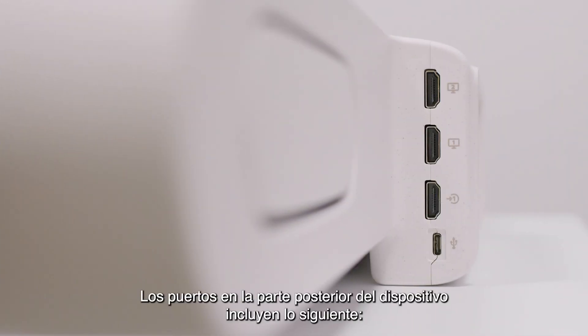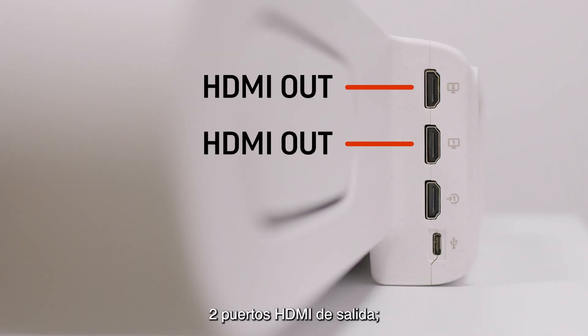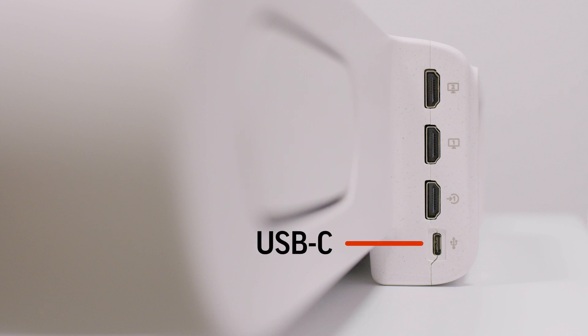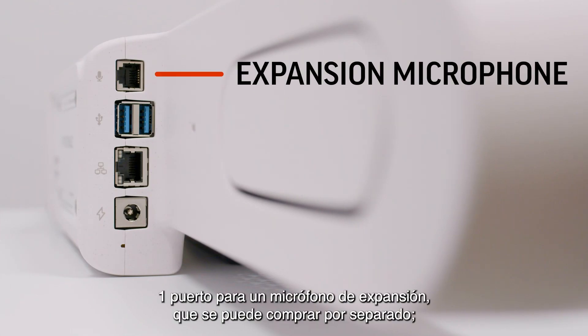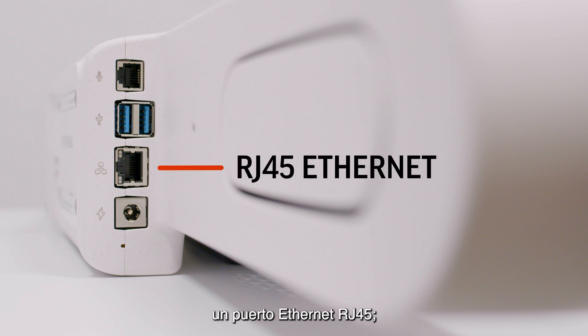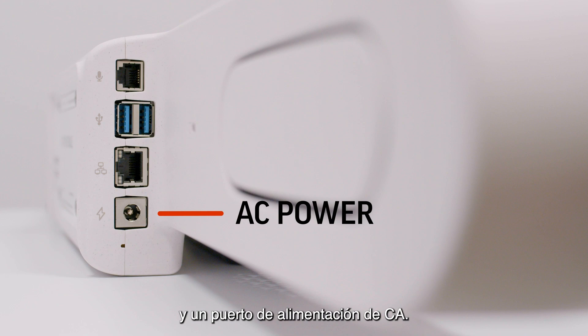The ports on the back of the device include: two HDMI out ports, one HDMI in port, one USB-C port, one port for an expansion microphone (which can be purchased separately), two USB-A ports, an RJ45 Ethernet port, and an AC power port.